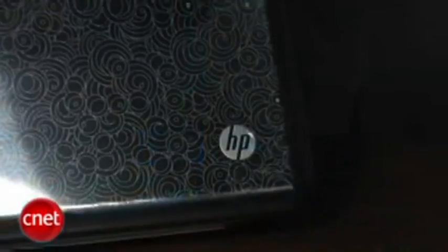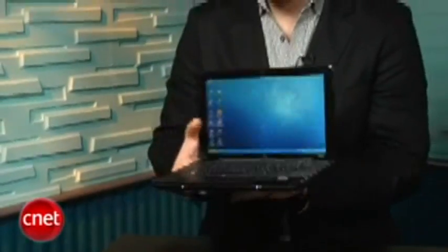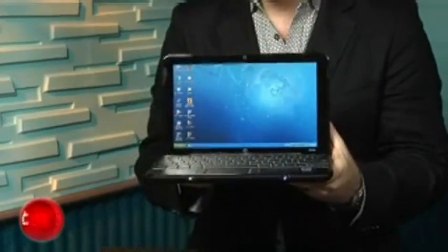Unlike a lot of other netbooks that have small solid-state hard drives, this one you can get your choice of a couple of different sizes of regular platter-driven hard drives. It gives you more space, but we prefer the solid-state for the heat, the weight, and the reliability — so that's probably the one thing we're not crazy about.